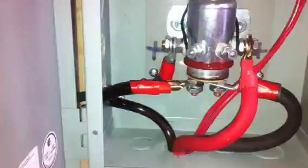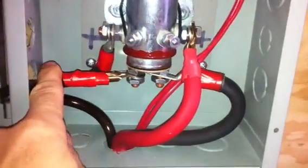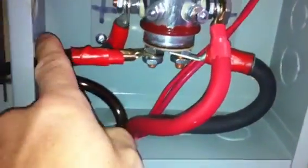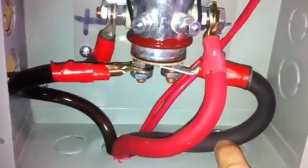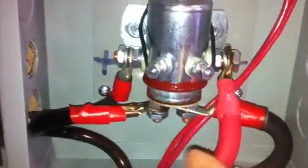Here's your solar. Your positive from your panels goes through this normally open contact. The current goes through here and, since this is a normally open contact, it continues through and goes to the positive of your battery to charge it. Now, if the voltage gets too high and it senses the voltage is now at 14.4 volts, this normally open contact will close and therefore stop the current from coming in and overcharging your batteries. That's the solar hookup.